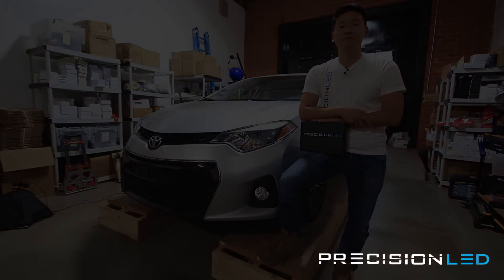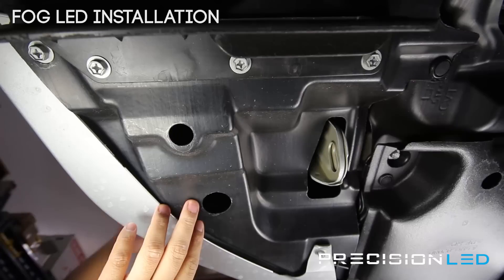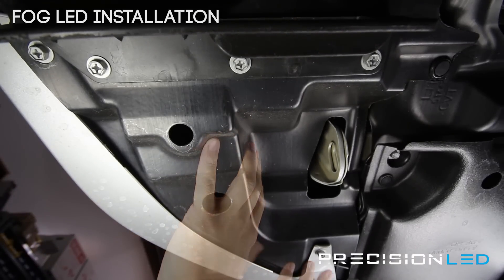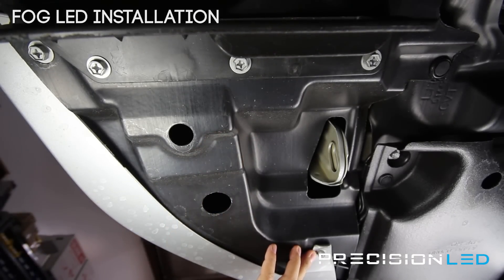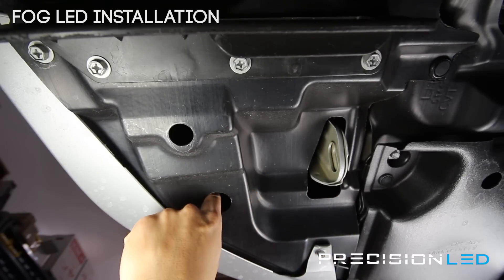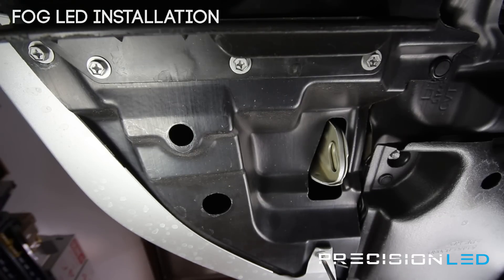Let's go ahead and get started. We're looking now underneath the vehicle, underneath the bumper on our driver's side, and this is the panel that you need to remove — one screw here — to pull away and access the fog light assembly which is right up in here. All you need is a flat head or Phillips head screwdriver and you're undoing one bolt here to get access.